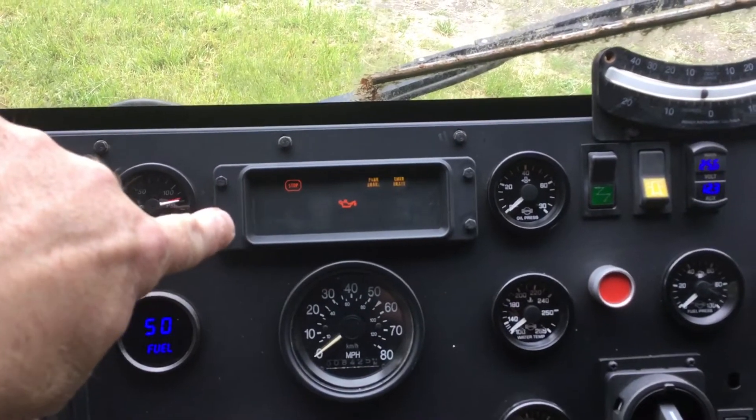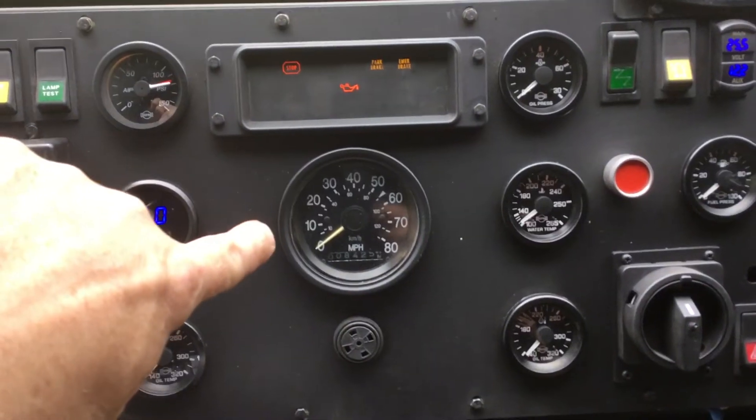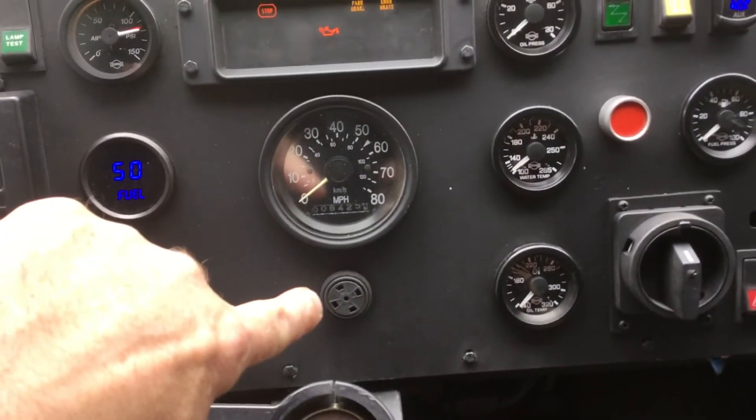Didn't do much with the indicator light panel except clean up the face a little bit and paint the bezel. Same with the speedometer. Didn't do anything to the buzzer.